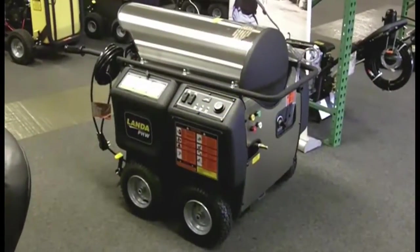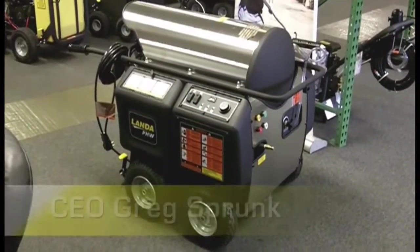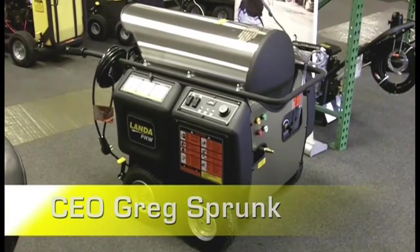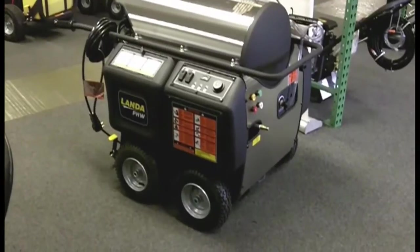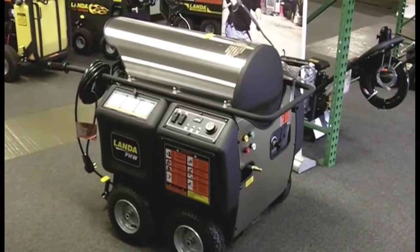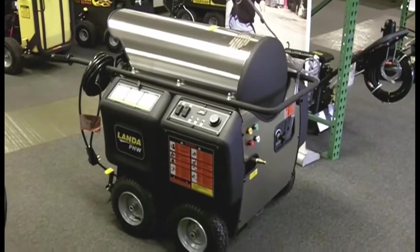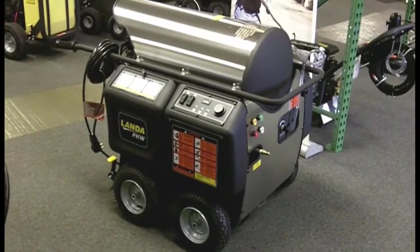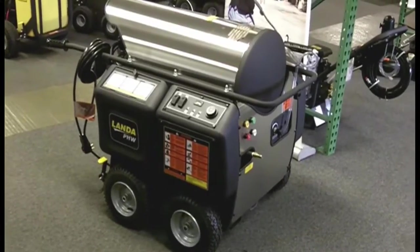We're pretty excited today. We've got the new redesigned Landa PHW 3 at 1000 in here, or the PHW style machine. This is an oil-fired, portable, electric motor hot water pressure washer that comes in 3 at 1000, 4 at 2000, 4 at 3000, and 5 at 3000 configurations.